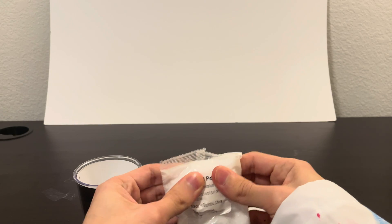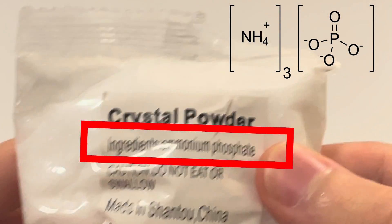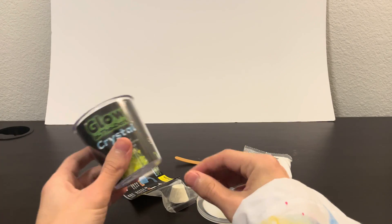Here's our crystal powder. Looks like the powder is going to be ammonium phosphate. And one more — got a label on this, let's see what this is.